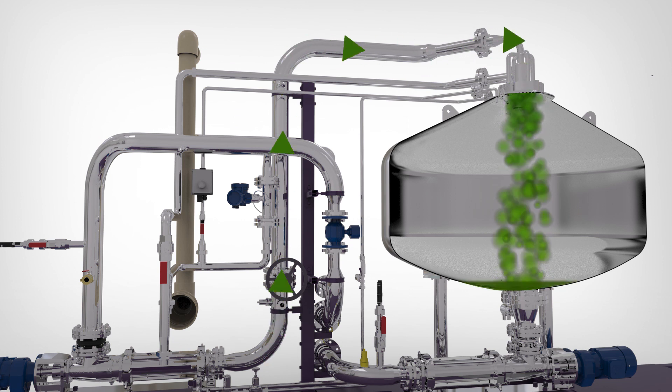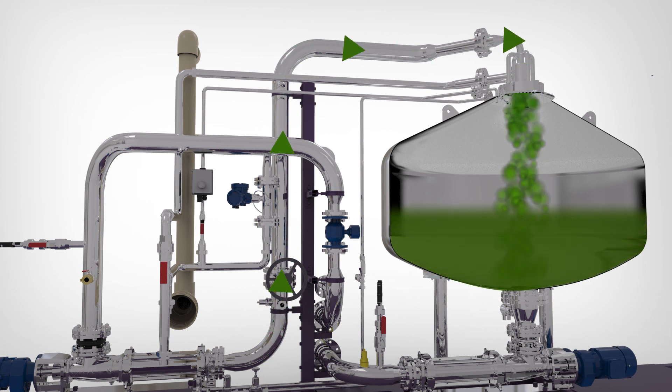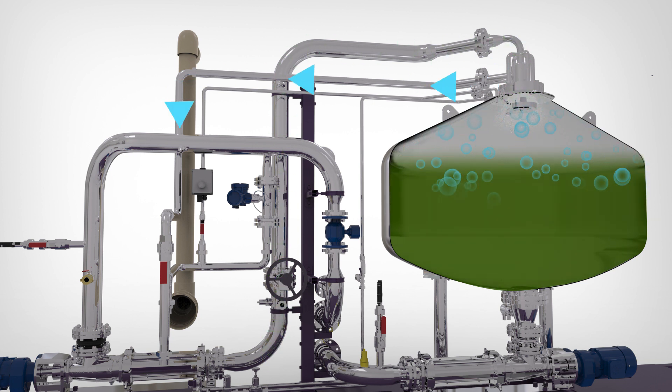Biosolids are continuously fed to the degassing reactor tank. A vacuum pump extracts the methane and carbon dioxide from the digested biosolids to raise the pH in the reactor tank.